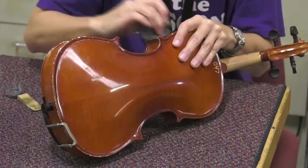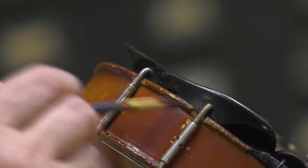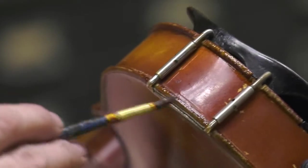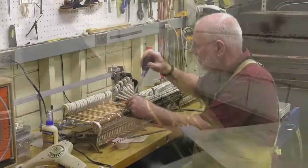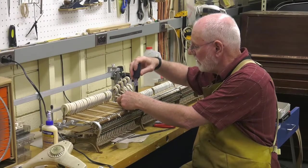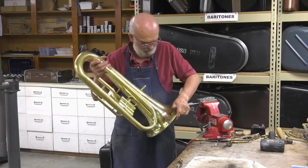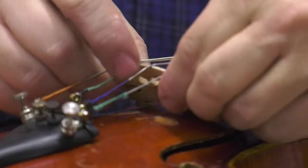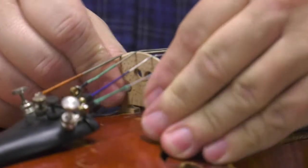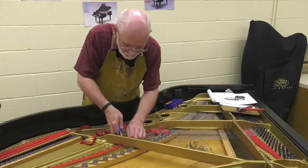We have a couple of people helping us out as part-time help so that we're able to get through a lot of this. They help mainly with the cleaning, and then our regular four-man staff of repair technicians do the repairs and also cleaning instruments at that time. We have a brass technician, a string technician, I take care of primarily the woodwinds, and we also have a piano technician.